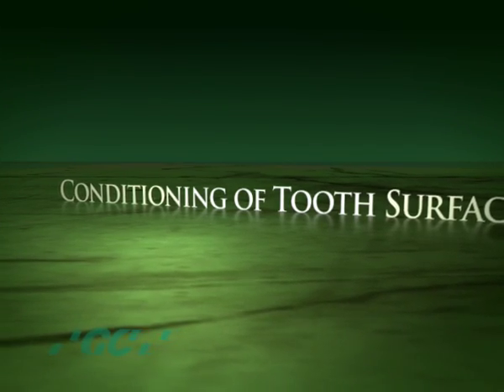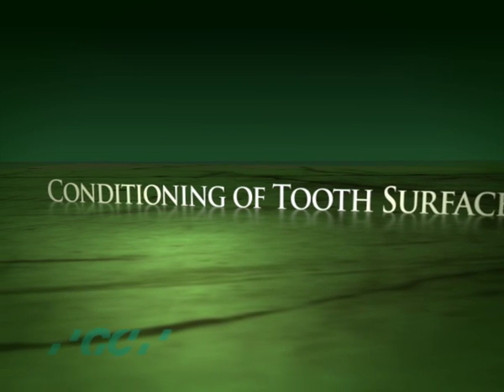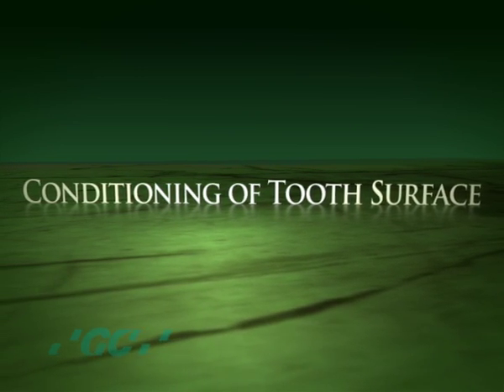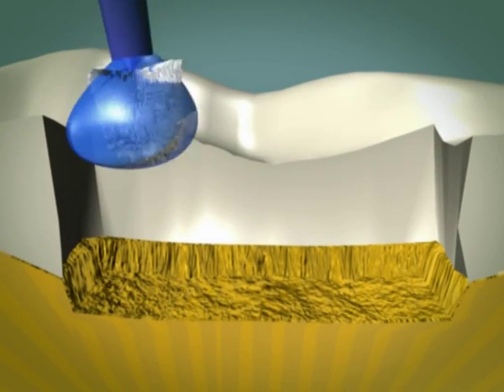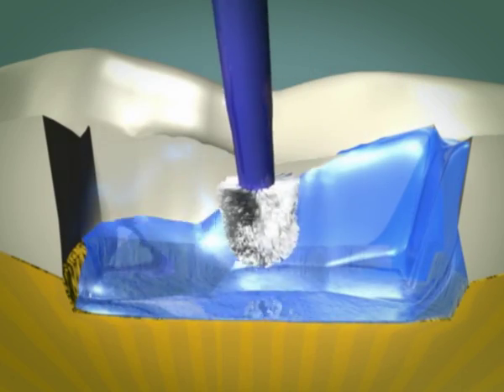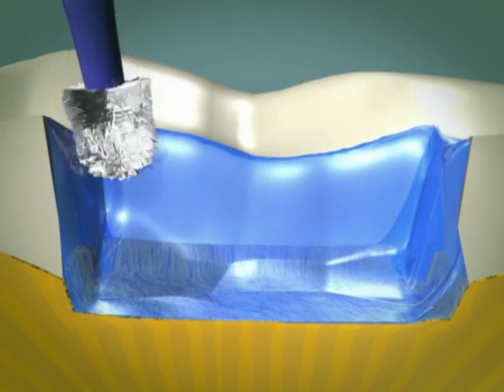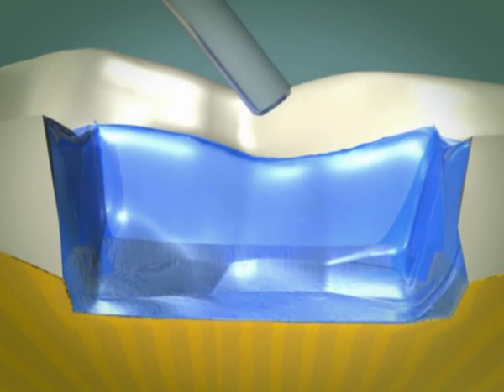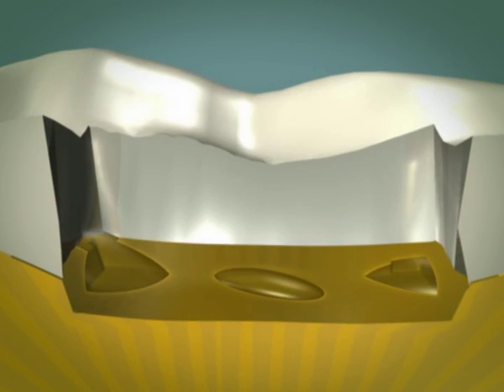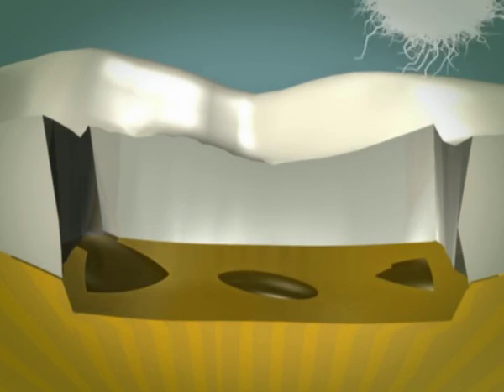Glass ionomer-based materials are exceptionally good adhesives. Prior to placement of a glass ionomer, it is beneficial to prepare the cavity surface by applying a polyacrylic acid conditioner. After 10 seconds, the conditioner is washed off, removing the smear layer and surface debris. Excess water is then removed without over-drying the surface.